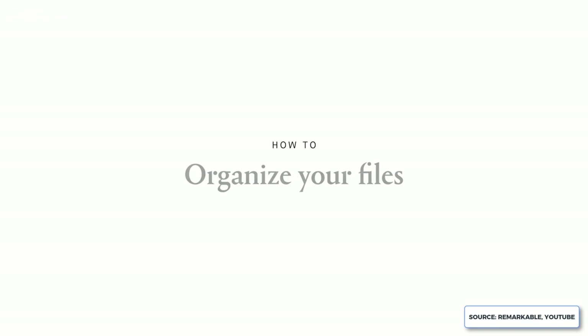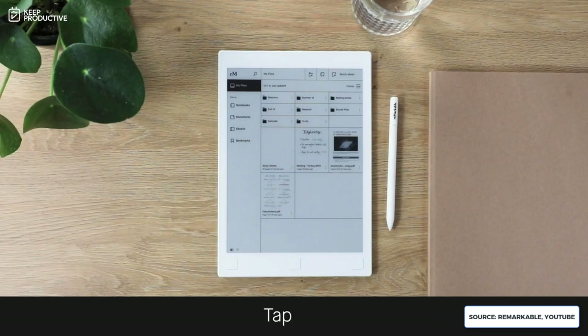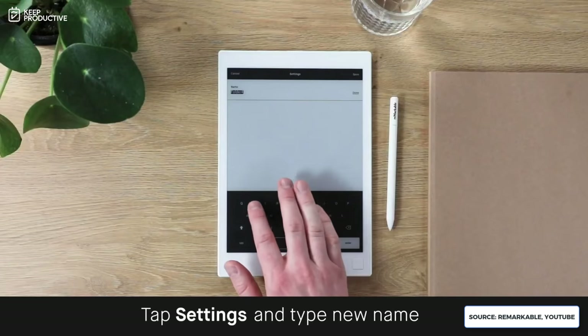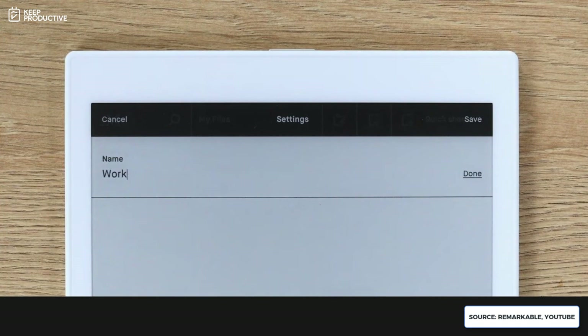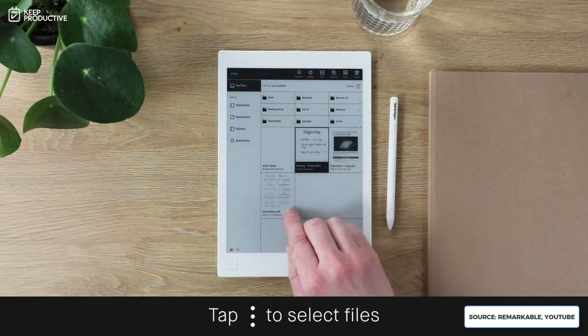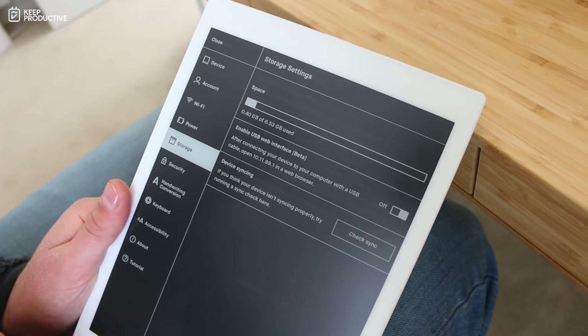In the main menu you can see all your notebooks, PDFs, ebooks, and favorites, viewable in list or gallery view. One important tip: when you first get the reMarkable, the software may look very different — go to Settings and make sure software updates are enabled. In settings you can set flight mode, change account details, adjust Wi-Fi, and check power and battery options. Storage is rarely an issue — I've only used 0.39 of 6.5 gigabytes.